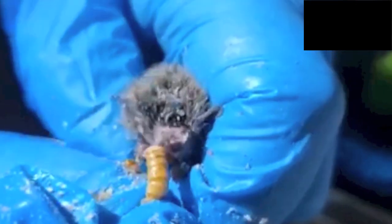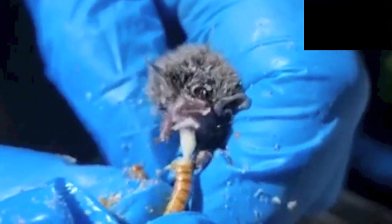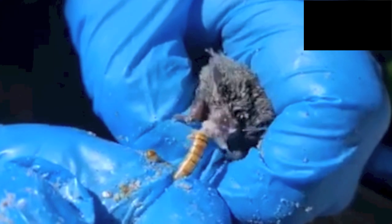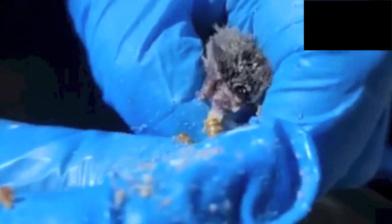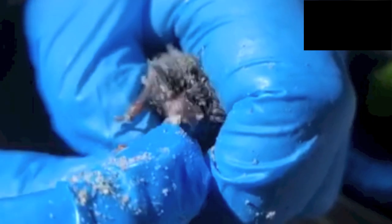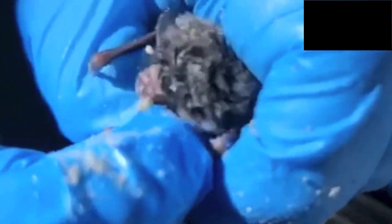We don't want them to be full when we release them — we want them to have had something to eat. We want them pre-loaded because if they can't find enough food tonight, they need a buffer. It's like if I was in hospital for three months — even if I did some exercise around the corridor, when I got home I probably wouldn't be up to a 10-kilometer walk.